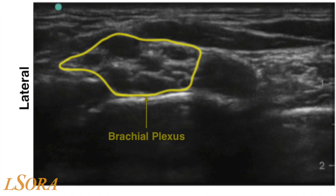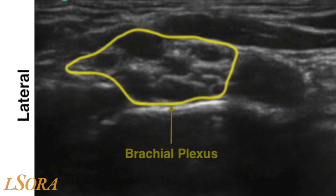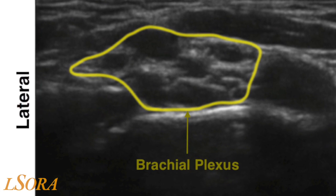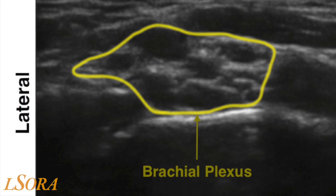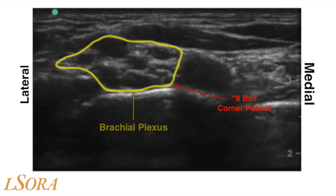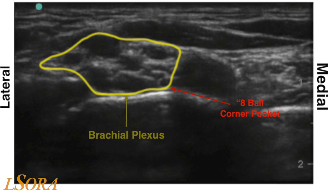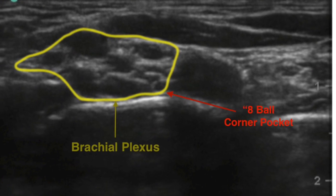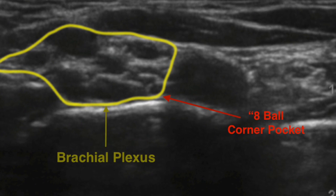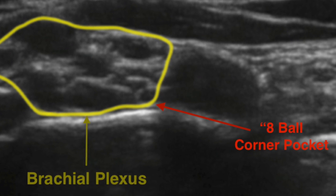The brachial plexus is contained within a sheath and has a posterior lateral extension. There is also part of the plexus located in the junction between the first rib and the subclavian artery. This is often termed the eight ball corner pocket area, and it is essential for coverage of local anaesthetic in this area for a successful block. Failure to cover this area may result in ulnar sparing.